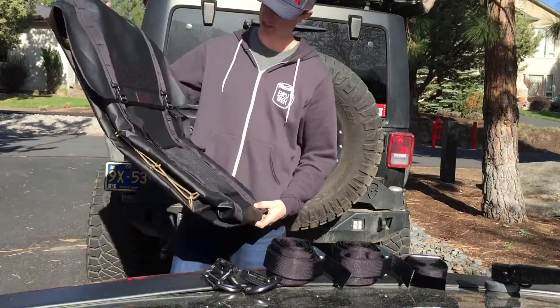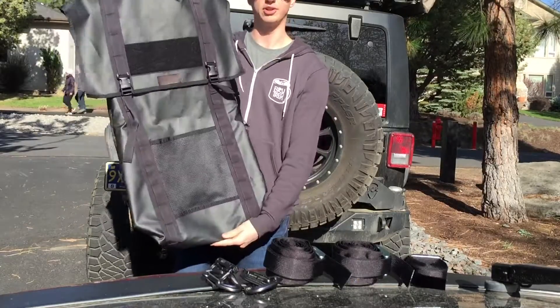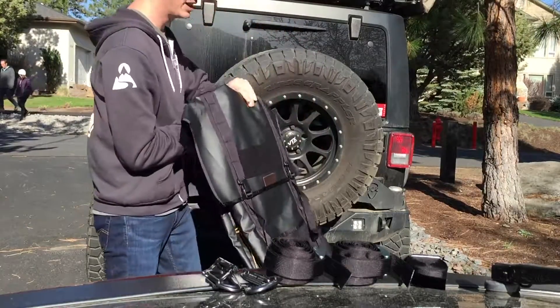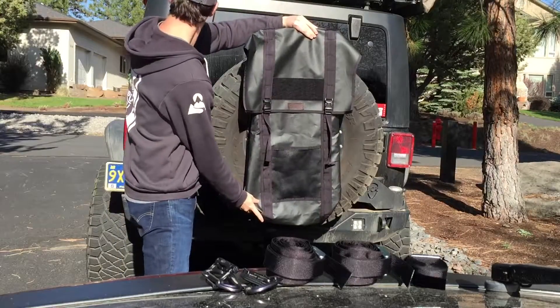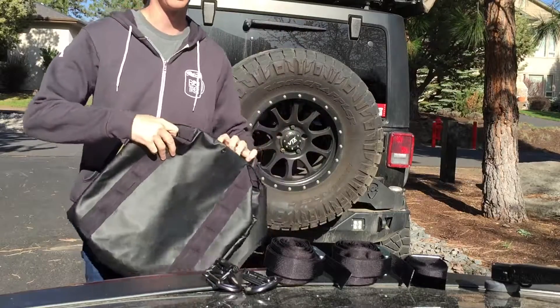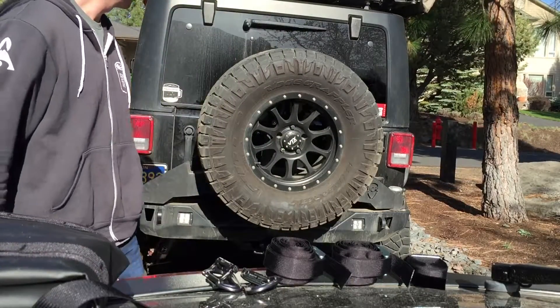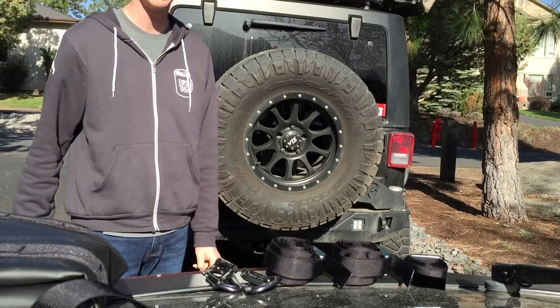Then you're going to have the trash bag, depending on what size you bought. This is the XL, their largest trash bag, as you can see on the spare tire — it's quite large. I'm running a 35 inch, so if you're running a 34 to 37, you probably want to go with the extra-large depending on your vehicle.